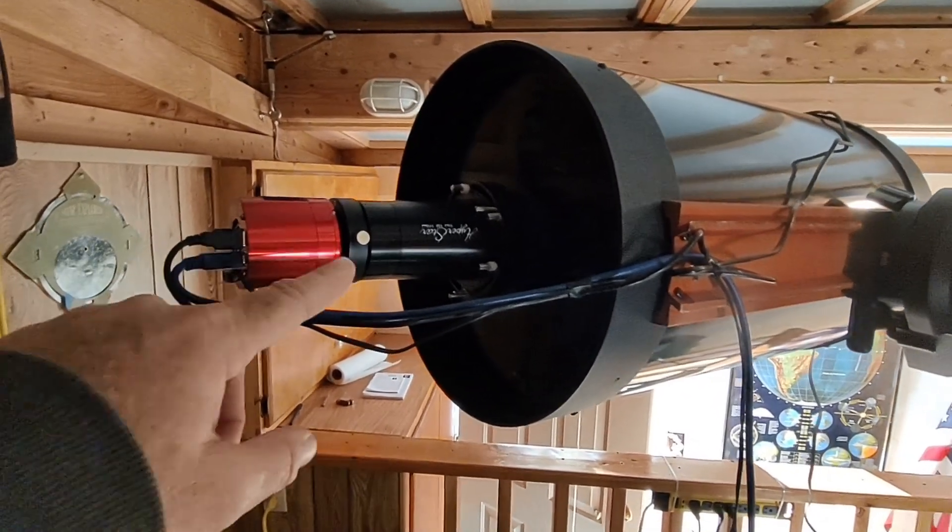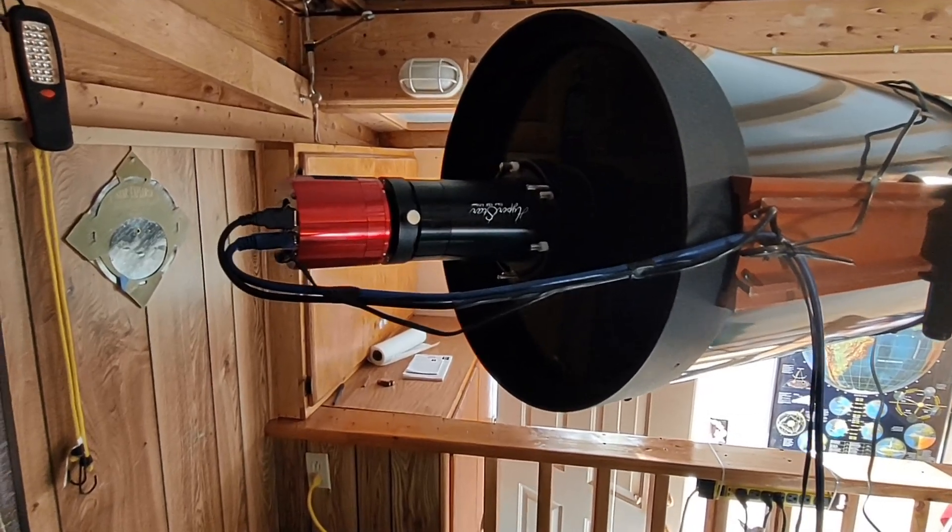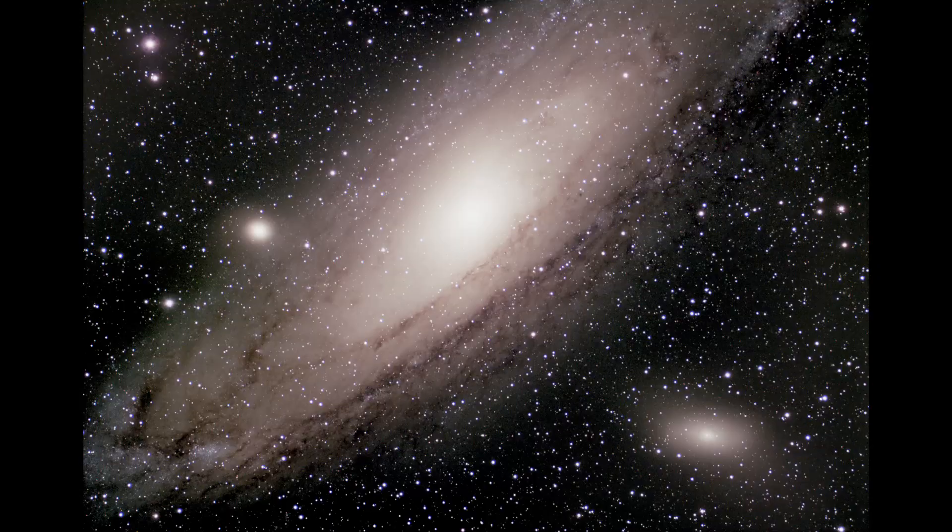I just got this thing installed last night and did some test images that about blew me away. This first image is a stack of 40 30-second subframes of the Andromeda Galaxy. It's a little burned out in the center — the Hyperstar system is just so fast at F-2 that it's not hard to overexpose your subframes. But in spite of that, I could see a whole lot of detail in Andromeda — dust lanes, dark nebula, and OB associations.